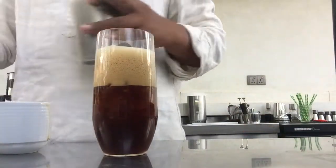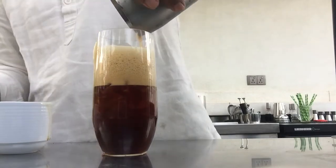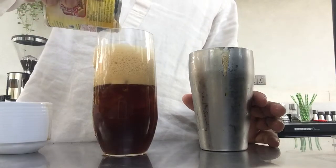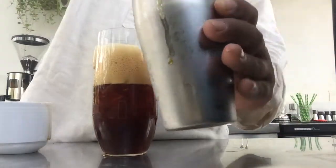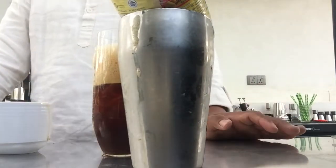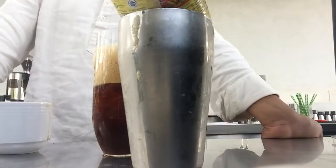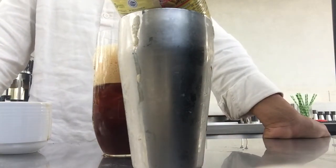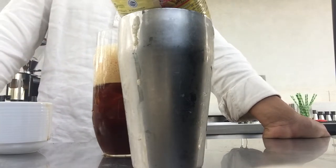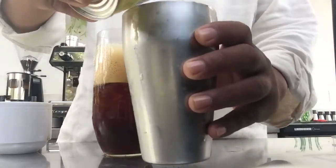And sweet milk — put all inside. No need. Cool, it's sweet. And now.